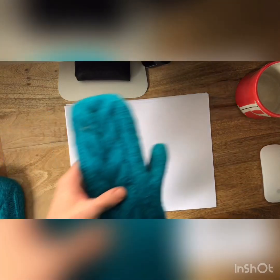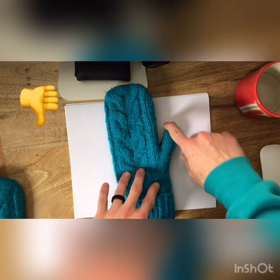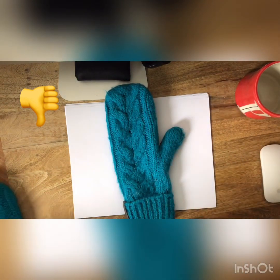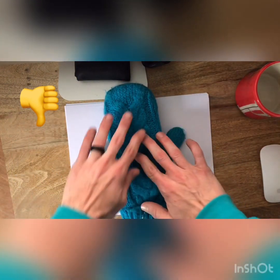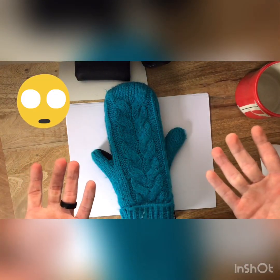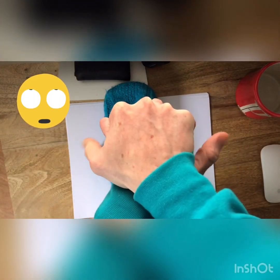Now let's look at this mitten. Is this mitten symmetrical? If you said no this time, you are right, because it has a thumb on one side. If I wanted to make it symmetrical so that it had symmetry, I would have to put a thumb on both sides. But we don't need gloves that have thumbs on both sides, because we only got one thumb on each hand. That would look silly right?